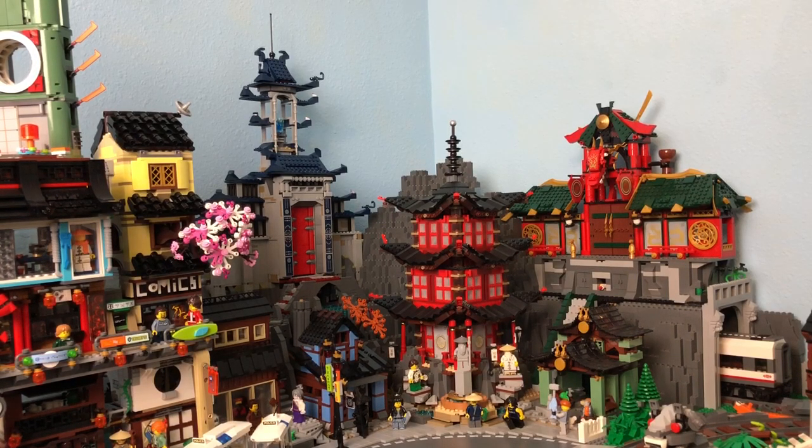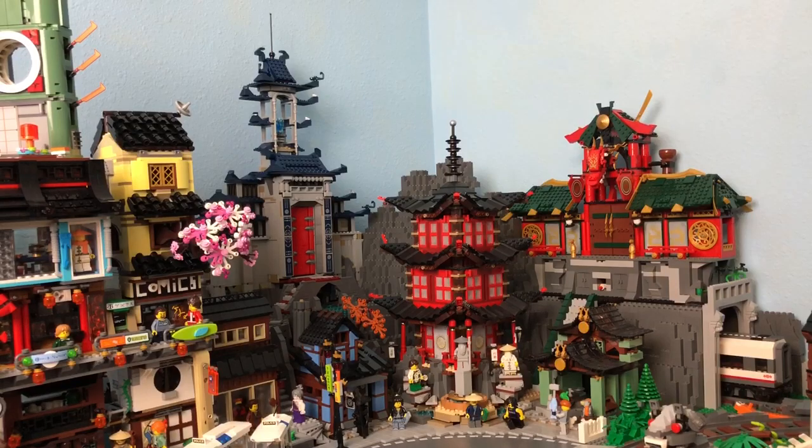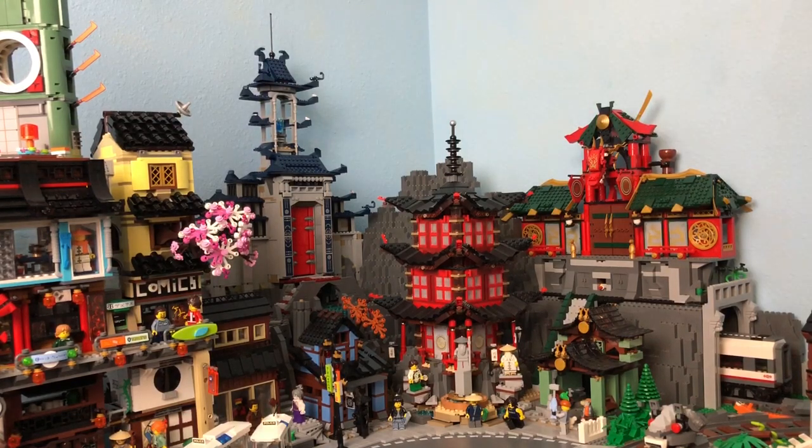I want to raise up that mountain so it does kind of tower over the Temple of Arujutsu a little bit more, so I'm probably gonna get maybe 10 more and go a little bit higher up there and kind of fill in on the sides a little bit more. Yeah, it's turning out great so far.